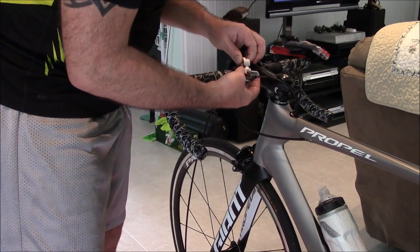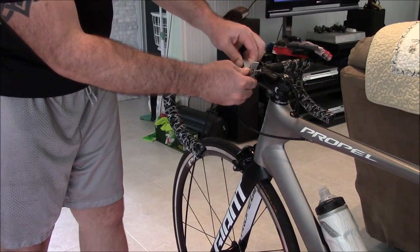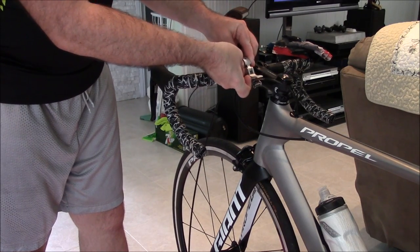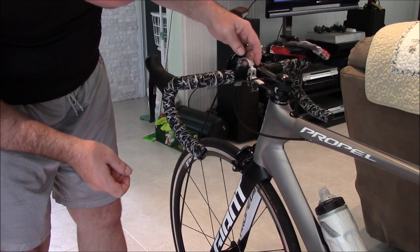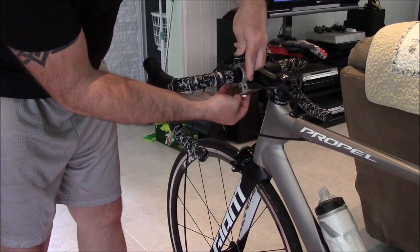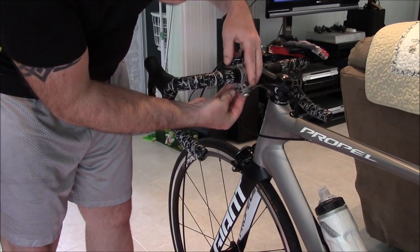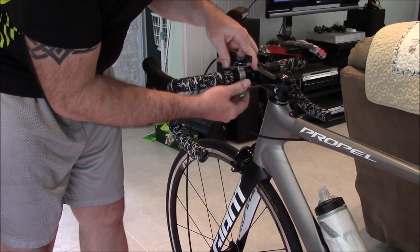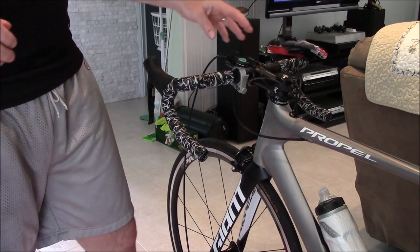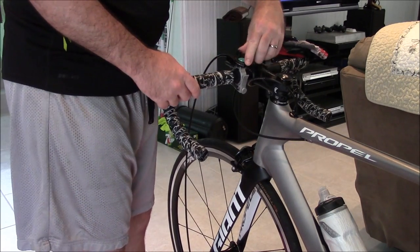You put those shims in like so — they go up and in — and then this piece comes around. Like a quick release, it has an adjustment knob here which allows you to control how much tension you get, and then you can snap this on. It doesn't need to be super tight; the purpose of this piece is the mag adjustment.